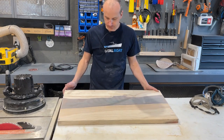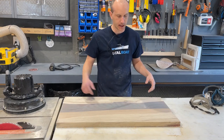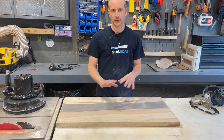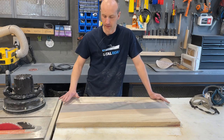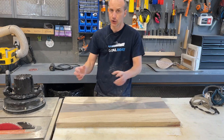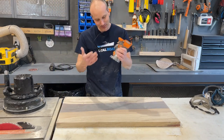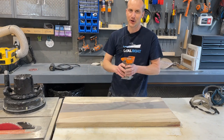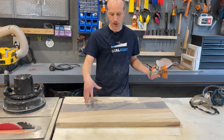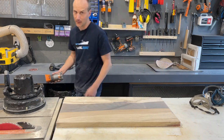Now I'm going to router the sides of this. I could have done that in advance, but I wanted to make sure we had a super level surface first so those machining marks wouldn't affect how the router sits. I'm going to round off the edges — I could use a handheld router, but because this is a small enough table, I'm just going to flip it upside down and take it to my router table.